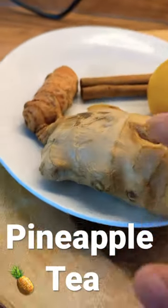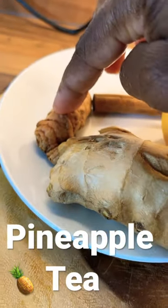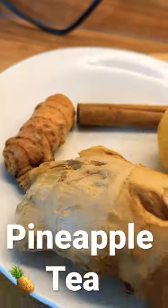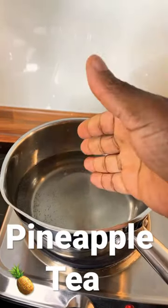Pineapple tea — here it is! We've got ginger, lemon, cinnamon stick, and turmeric. Let's make this together. In the pot we've got roughly about one and a half cups of water.